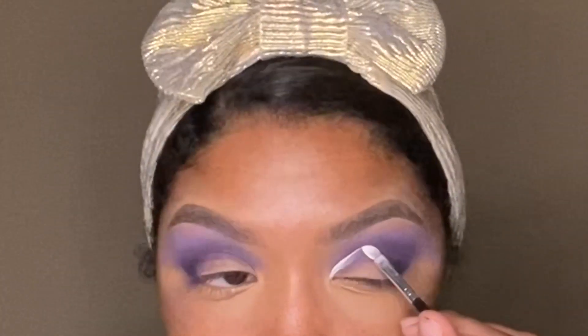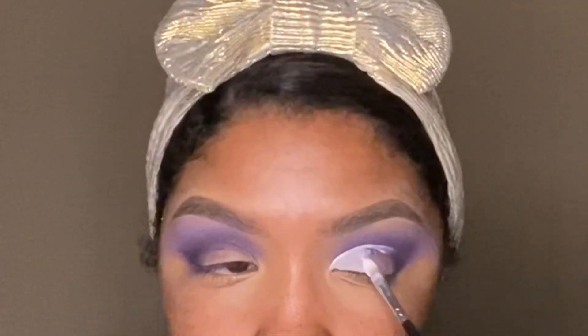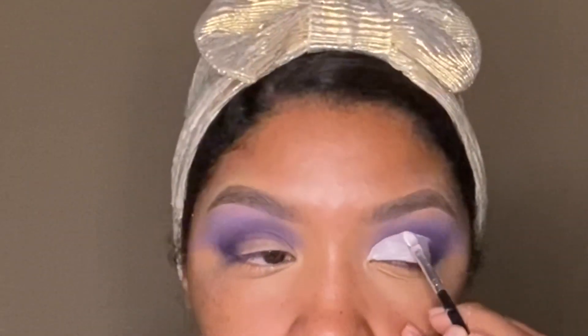For the cut crease, I'll be using the Makeup Revolution cut crease canvas base. It's about $8 or $9 and it's available online and at Ulta as well.